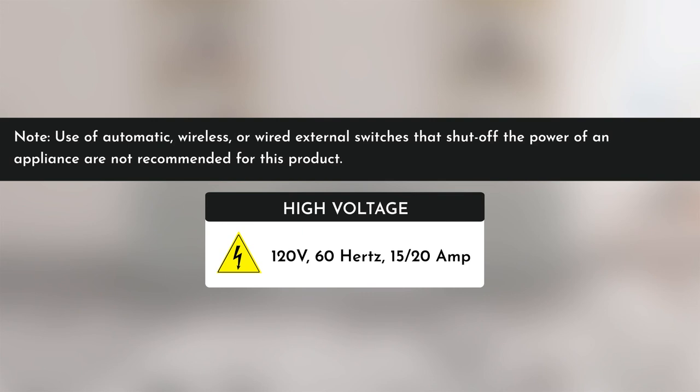Note that the use of automatic, wireless, or wired external switches that shut off the power of an appliance are not recommended for this product.